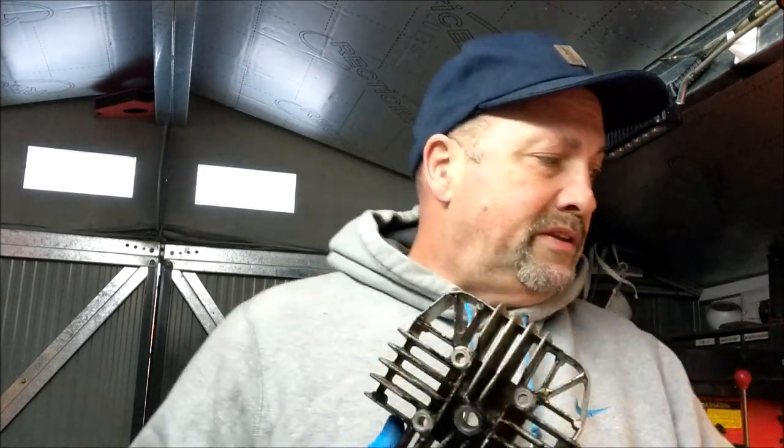I always say things happen for a reason. Anyway, I'm glad I didn't. It's not the right head. Poor old Chris, he didn't know. Obviously he'd just got all these parts lying around in his lovely great big shed and he sort of threw them in a couple of boxes and shipped them off to me.